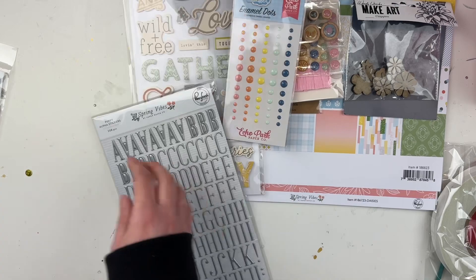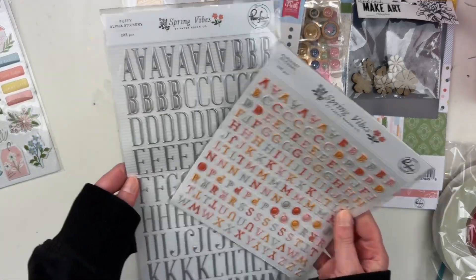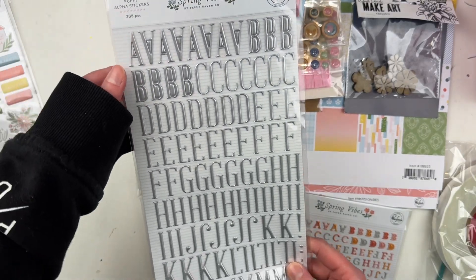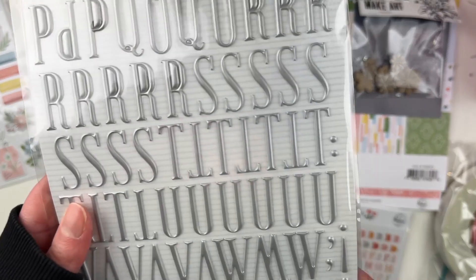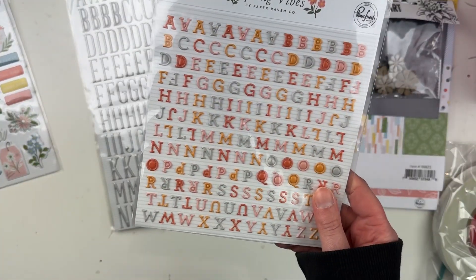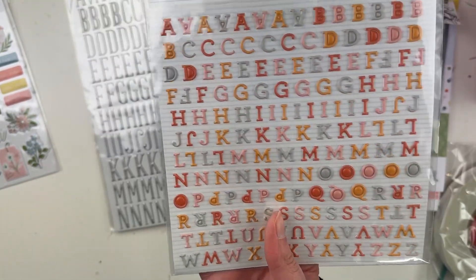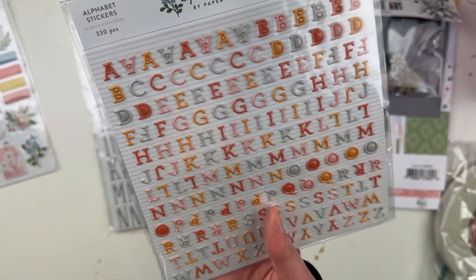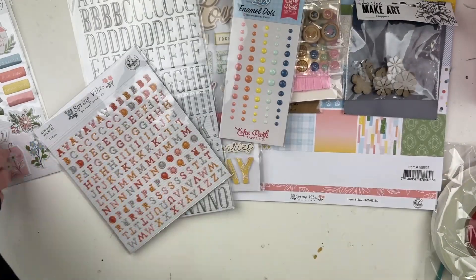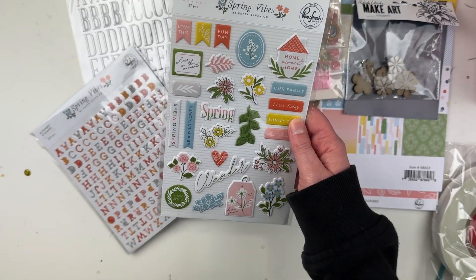Okay, we have some letter stickers. We have this one that is silver from the Spring Vibes collection — it has numbers at the bottom too. Then this one is so pretty — they're itty bitty ones, which is great for project life and different things like that. And we have these warm tone letters and the cool tone letters. Love that!